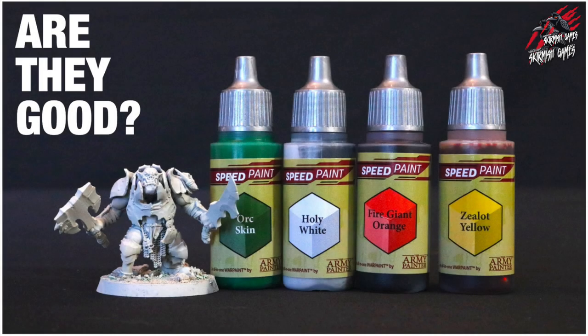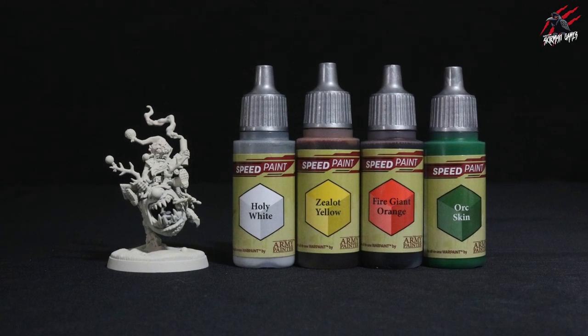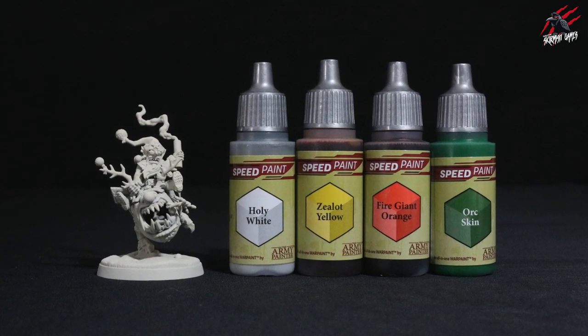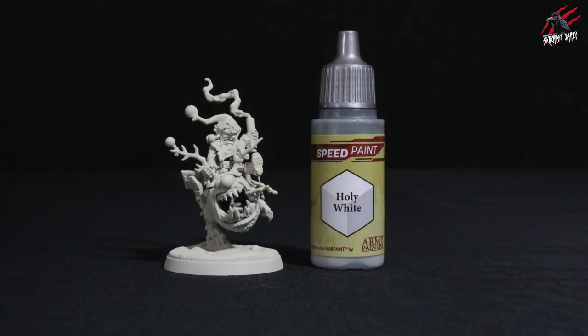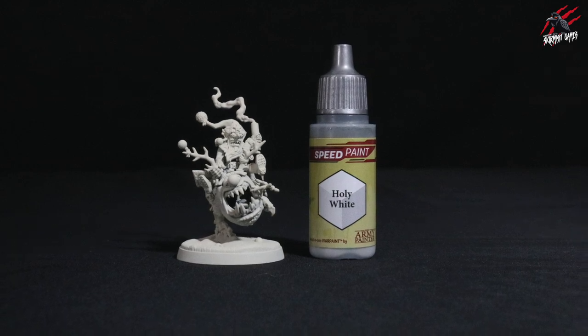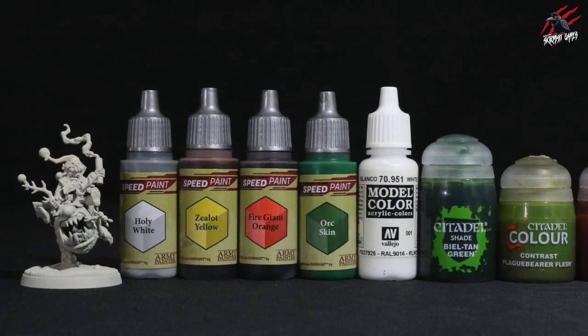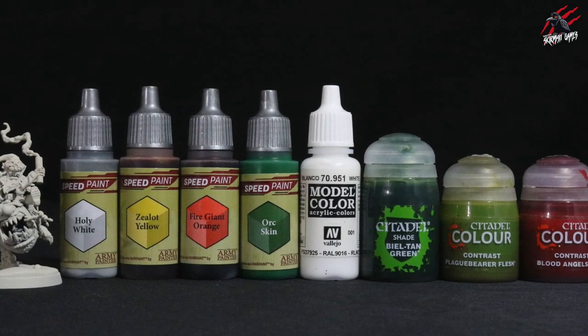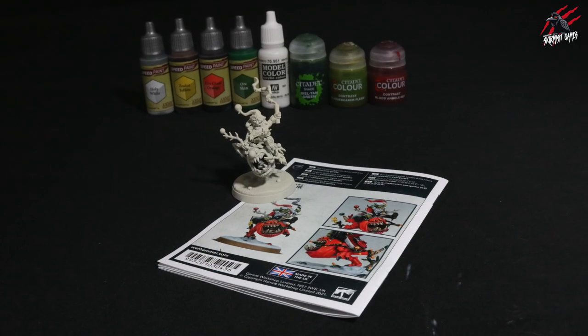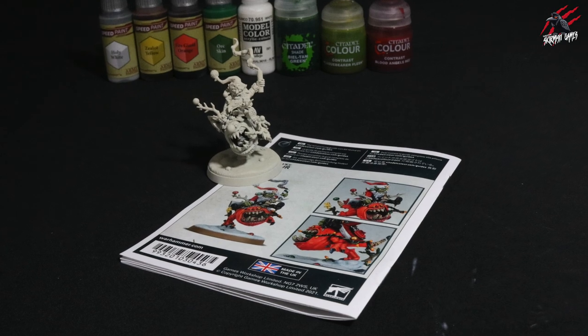In the previous video I painted an Auric Brute using the new Army Painter speed paints, trying out the Ork Skin and Zealot Yellow. In this video I'll show you how the other colours work — we'll be using four colours total but I'll focus on the Holy White for the beard. I'll also be using some Vallejo paints and Citadel shades and contrast paints, following the instruction book that came with the Red Gobbo.